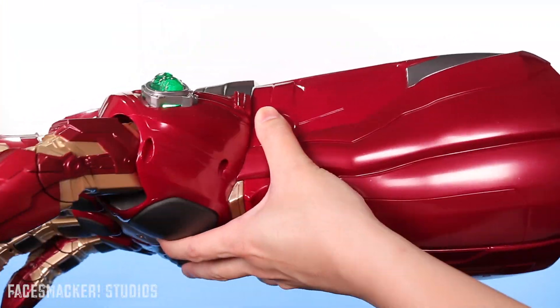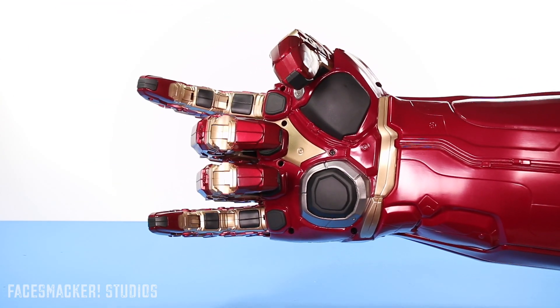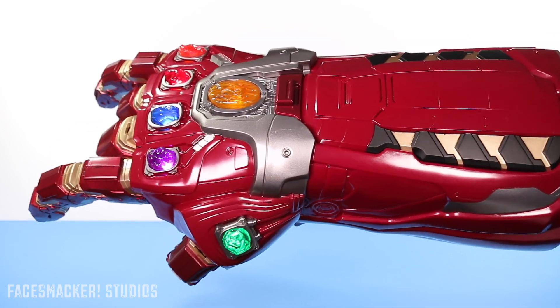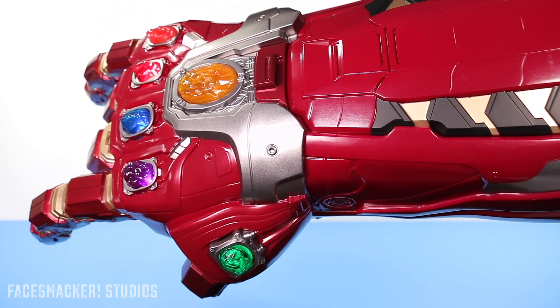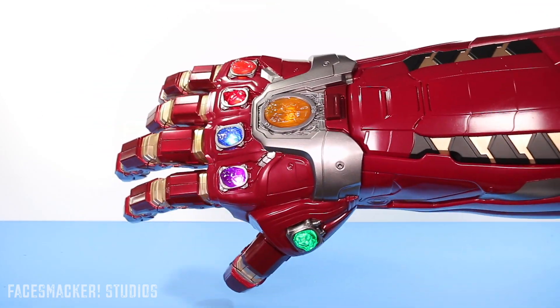The first one is the rock-on, as I call it, because you just put your hand in the rock-on symbol. And it makes that sound — it sounds kind of like a movie intro or something. It's kind of weird. So yeah, that's kind of interesting. And then the next one is the finger point.